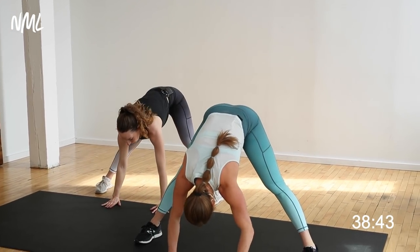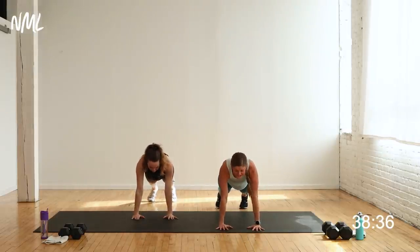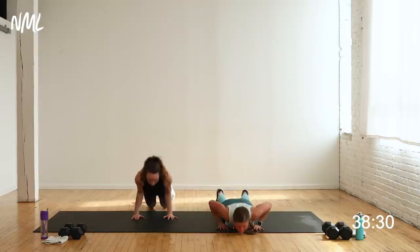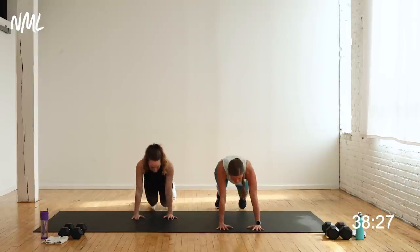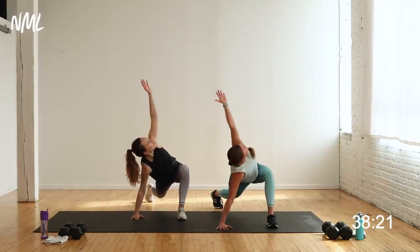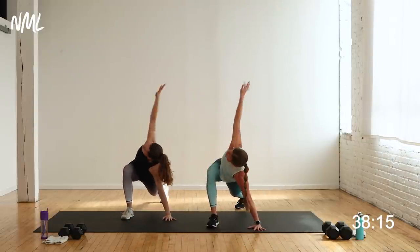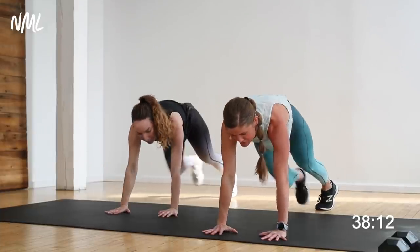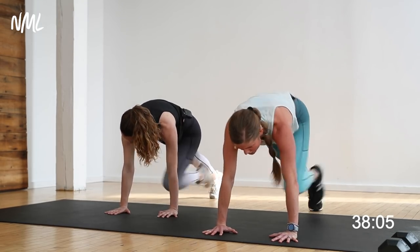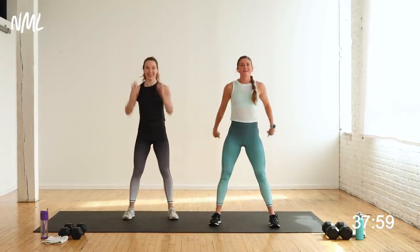Hands to the ground, nice wide leg forward fold. Walk your feet underneath your hip, step back, find a high plank. Shoulders stacked over the wrist, core nice and tight, pull up on the kneecap, push back on the heels. Give me two push-ups — lead with the chest, down, up, down, up. Right foot outside right hand, easy twist — three shoulder sweeps to the back: one, two, three. Plant the hand, switch it out — left foot outside, left wrist, easy twist, three shoulder sweeps: one, two, three.